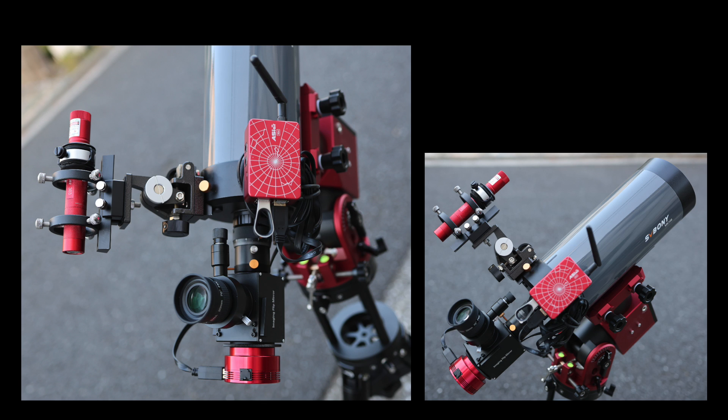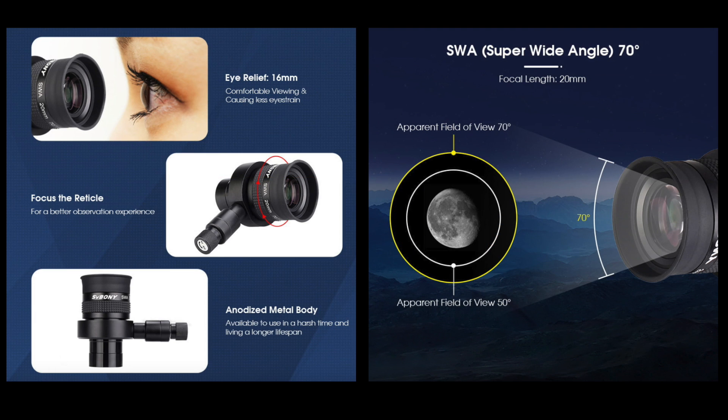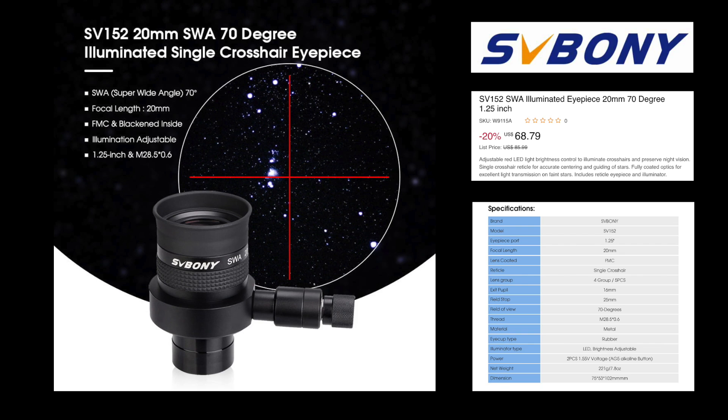Trust me when I say this cheesy little flip mirror accessory is amazingly helpful, especially if you use an eyepiece with a crosshair reticule design to precisely identify the midpoint in the field of view. This Svbony eyepiece is one of the first ones that I ever bought. I think that every amateur astronomer should have at least one good reticule eyepiece in their equipment portfolio, and this one I highly recommend. Its 70-degree wide field of view and premium image quality provides great views with an adjustable illuminated red crosshair design that is perfectly centered and razor straight. Since the field of view of the eyepiece is typically wider than the field of view of a planetary camera sensor, by manually centering the planet on the crosshairs, it will automatically be centered on your camera sensor as well.